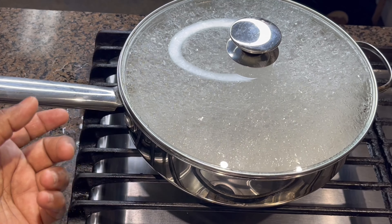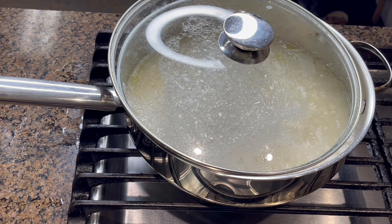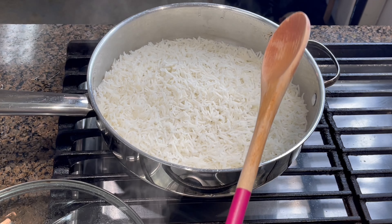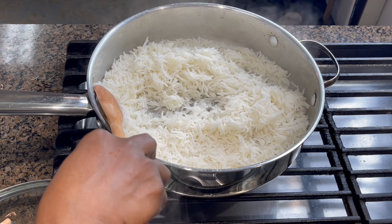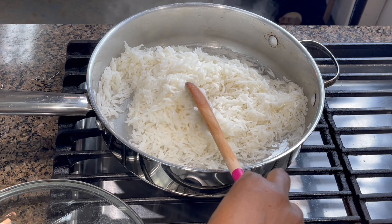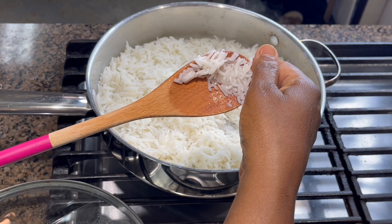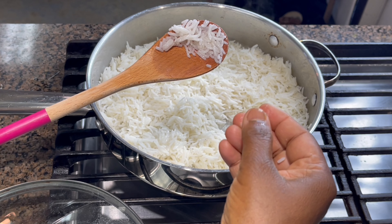You can see the bubbles all coming up and the steam is also escaping, so I'm going to open it a little bit otherwise it's going to overflow. This is the reason we added a little bit more water. It's been about 13 minutes — let's check. The water is almost fully absorbed. Let's check at the bottom. You can turn the stove off. See, your rice is perfectly cooked. There's a little bit of wetness, but when you turn the stove off the rice will absorb everything. If you press it, you don't see any grain in it, so it's completely cooked.